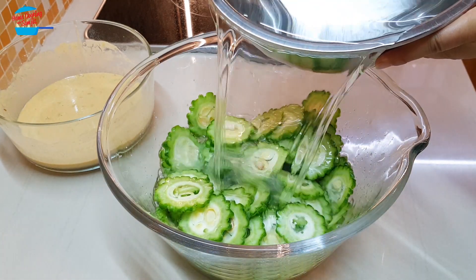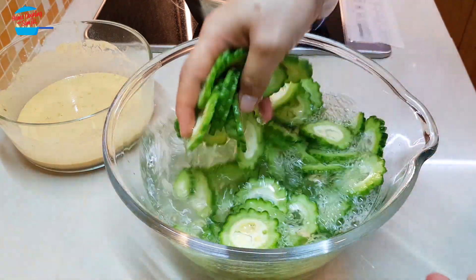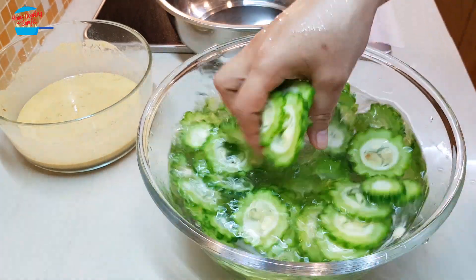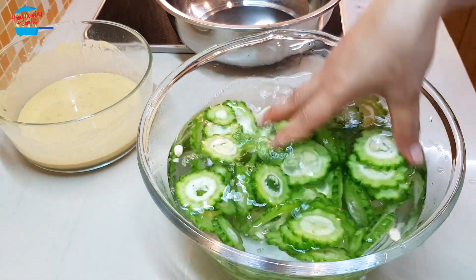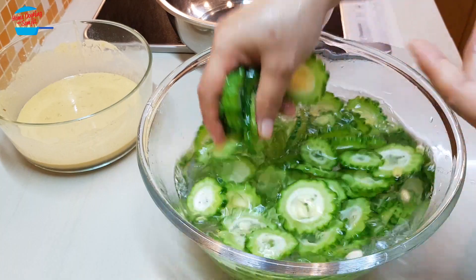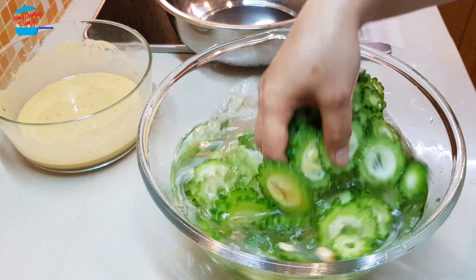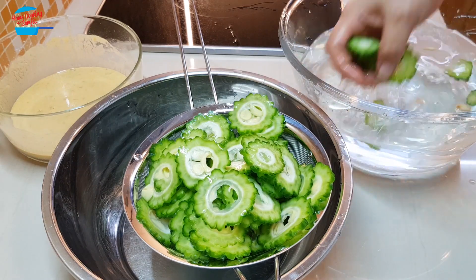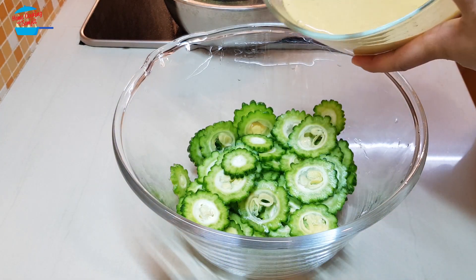I'm going to wash away the salt. When we rub with salt, there is still some salt that remains in the bitter gourd, so when we put less salt in the mixture it's just nice, not too salty. I'm going to drain out the water, then we're going to put it back inside the mixing bowl and pour the mixture in on it.